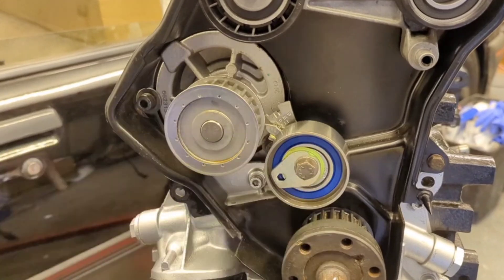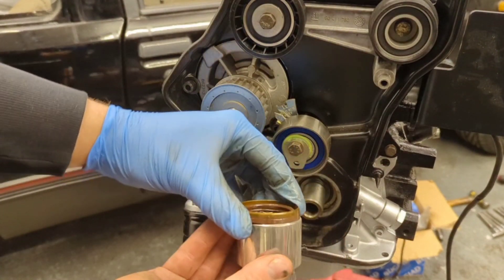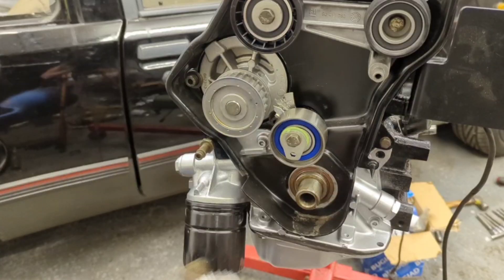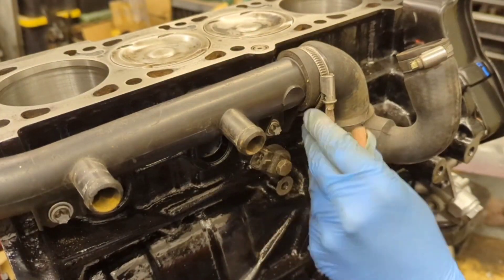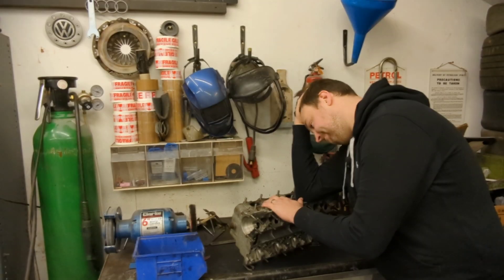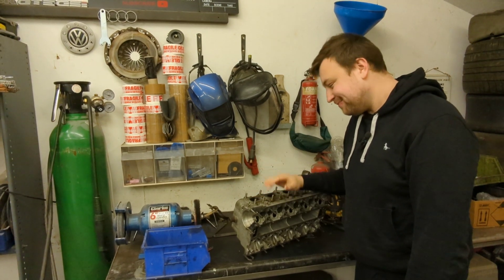I moved back to the front of the engine and fitted the front engine mount - this might have to come back off again, but I wanted to test fit it. Once I tightened it, I realised I'd forgotten to put the front crank seal in. I did have a new one, so I reused the old one - I've since taken the crank pulley back off and fitted the new seal. I then moved to the back of the engine and fitted the plastic water tube and the rubber hose connecting it to the inlet manifold.